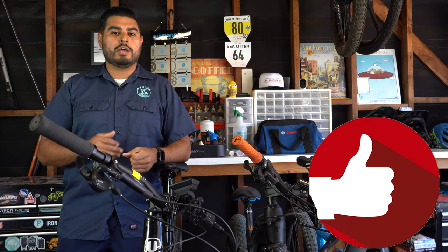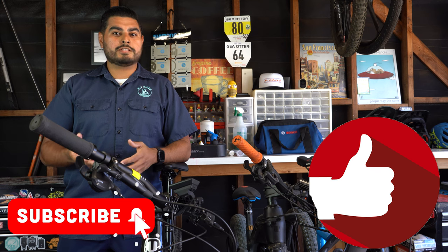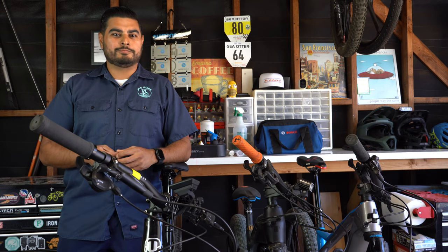That's our tech tip for today. Don't forget to like this video and subscribe to our channel so you don't miss another tech tip. Leave a comment below and let us know what type of tools you carry on your commute. And until next time, enjoy the ride.